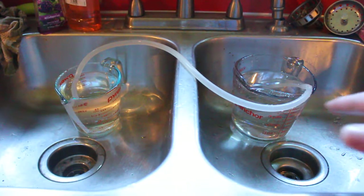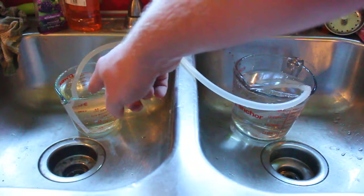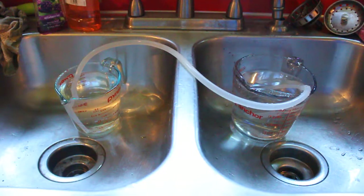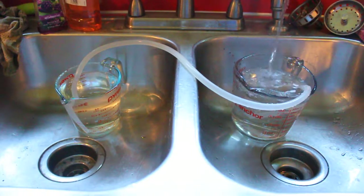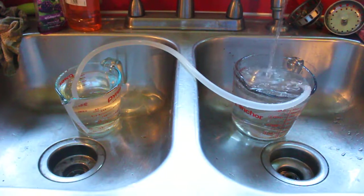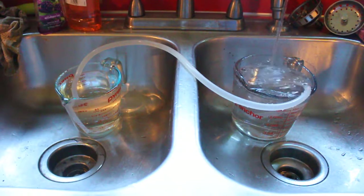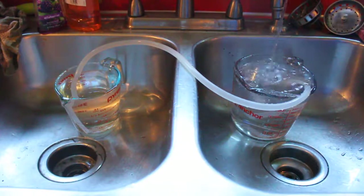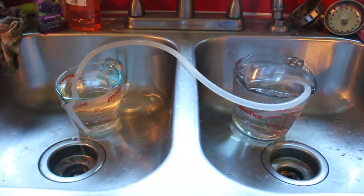Here we have a siphon that's fully evened out. This measuring cup is higher up than this one. This one is barely ready to drain over, so when I add water to the right side, the left side will eventually start running — and there it goes. But when the water on the right side stops, it keeps going until it equalizes and then stops again.